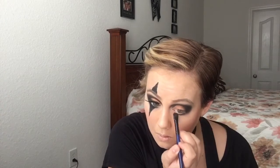Now you want to take an accent brush and pick up the bright white out of the palette and highlight that inner corner. Then take a smudge brush — it's kind of flat on the end — pick up that black and just wrap that black around into your lower lash line. Remember, it's Halloween makeup, so have fun with it.